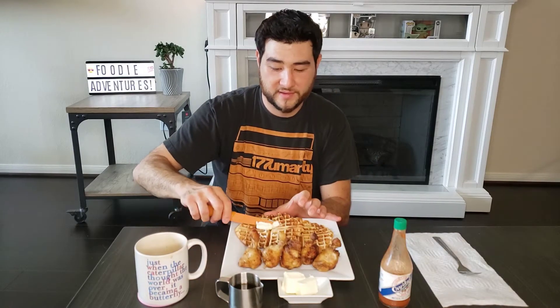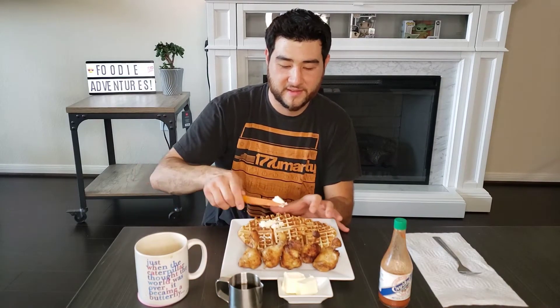I'm not sure what to start with first. Maybe I should do a little bit of butter — of course, you can't forget the butter. A little healthy amount of butter here. Melt that butter on there, there you go.